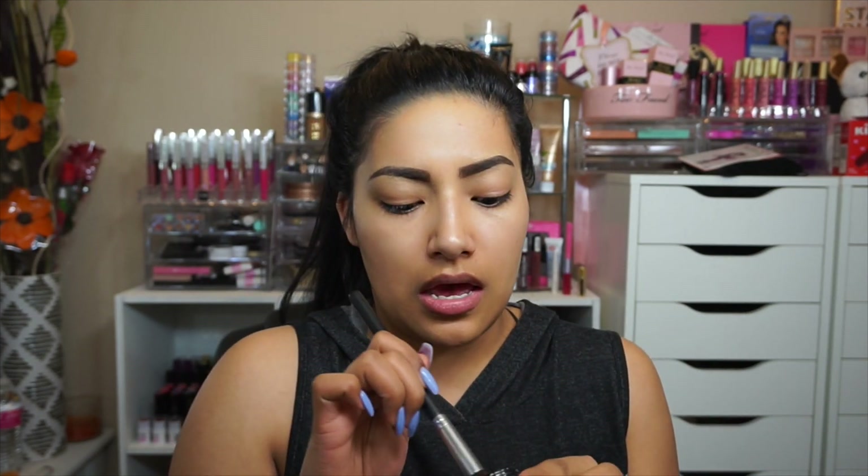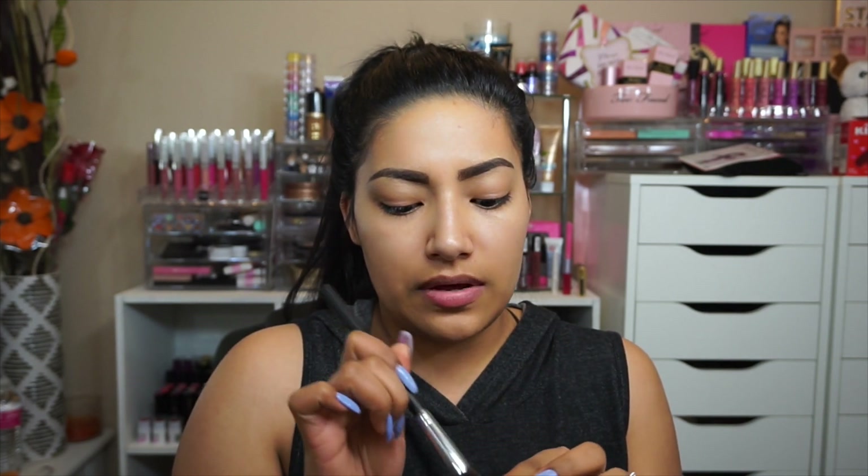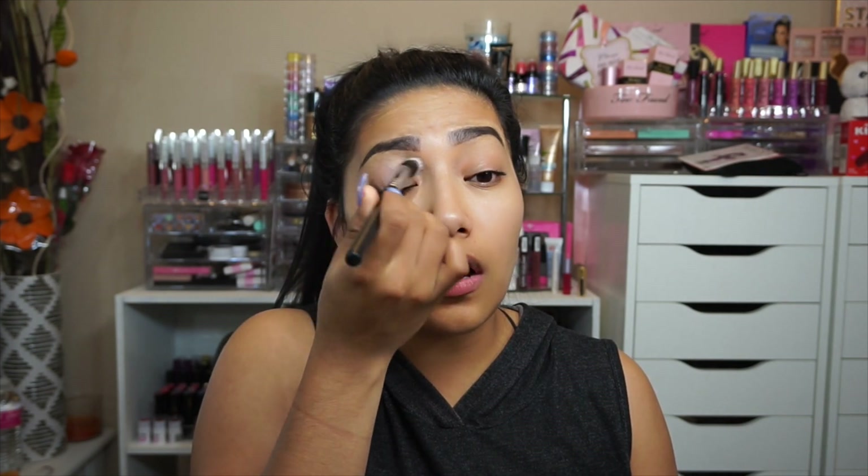We are going to use the eye primer by Jordana — this is new, so I do want to know how this is going to look. It's a pretty neat simple eye primer. Since I do have nails, I am going to use just a brush. I will be zooming into my eye as well, so don't worry. Let's just apply this all over the eye.